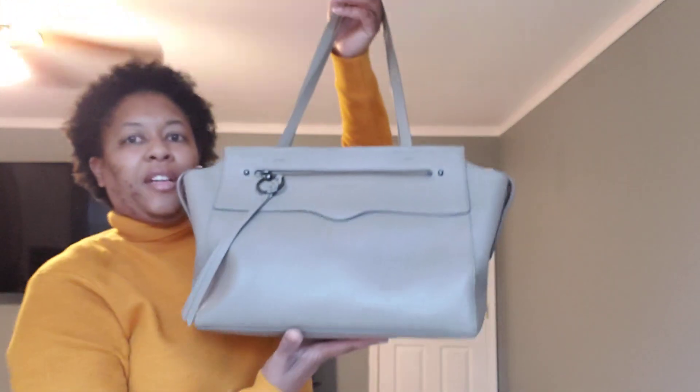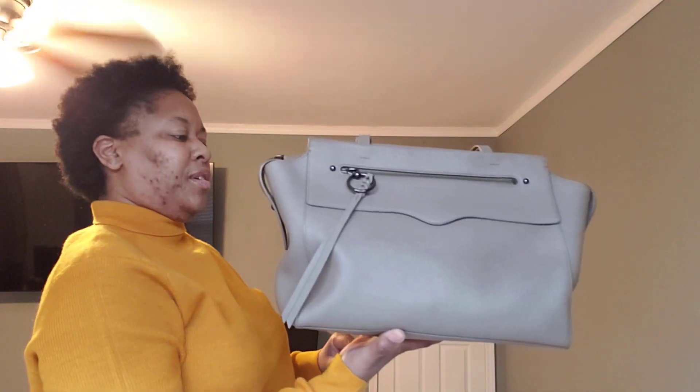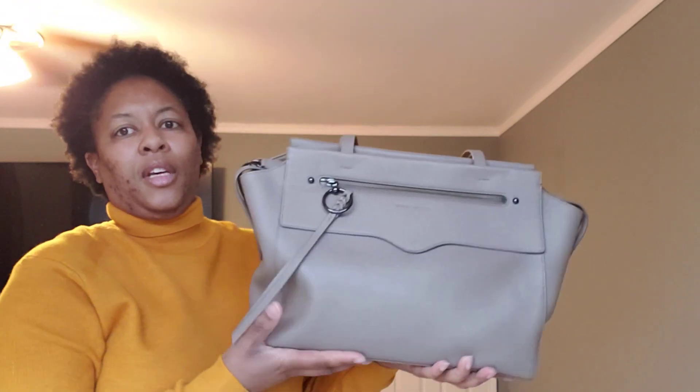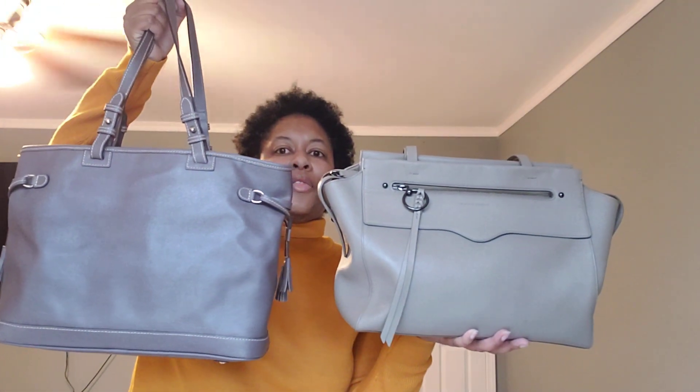Next, we have the Rebecca Minkoff Gabby Tote in the color Sand Drift, I believe it was. It's almost like a taupe color. If I put it up against the others you can kind of see the difference.